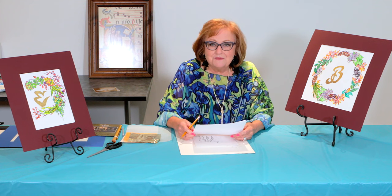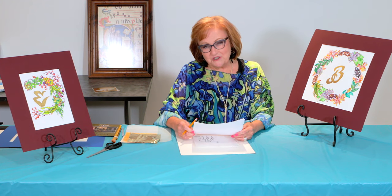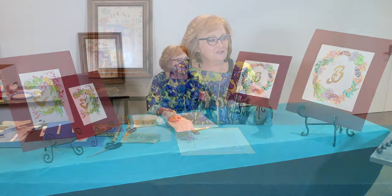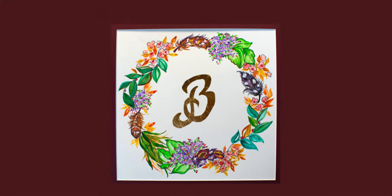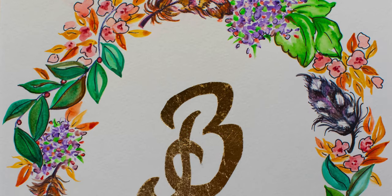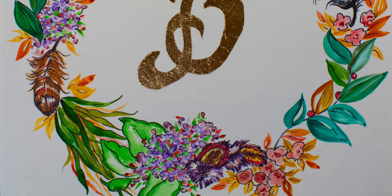So in this spirit of personalization, we have an art project that can feature your own monogram, and we can express you as an individual with the way we decorate it. I'd like for you to look at this example that I've made — this is my monogram, a bee that represents my last name, and I surrounded it with a wreath of things that I find lovely: pheasant feathers, berries, hydrangeas. I would hope that whatever wreath you decide to put around your monogram expresses your likes.